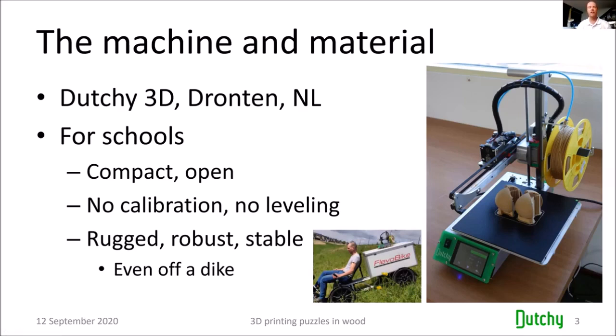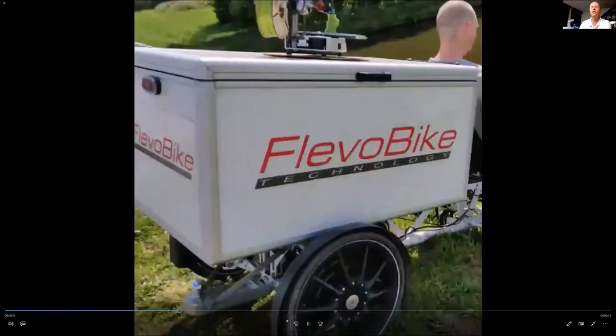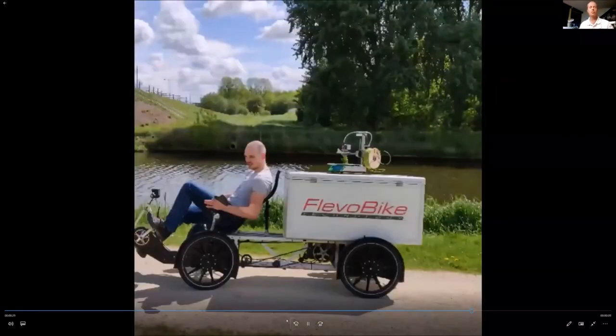To demonstrate how rugged it is, Robert made a demo video: he mounted the printer on his bicycle and rode it off a dike — not just once, but three times. Even after three runs off a dike, the thing was still printing and the print showed no problems. This really demonstrates that if you're looking for a rugged printer that can take a lot of abuse, this is probably what you're looking for.